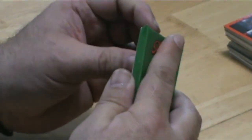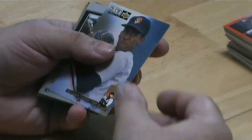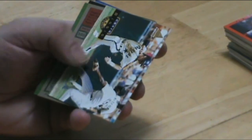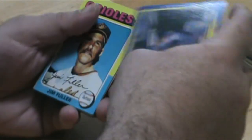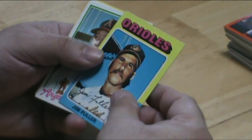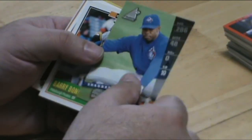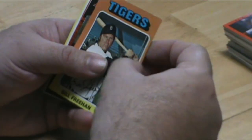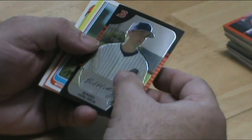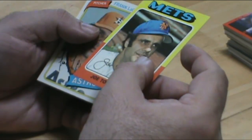Okay, final pack. Barry Bonds. Don Mattingly. Another Barry Bonds. Joe Torre — nice card, in excellent condition.